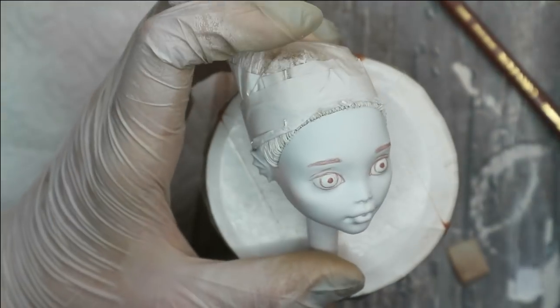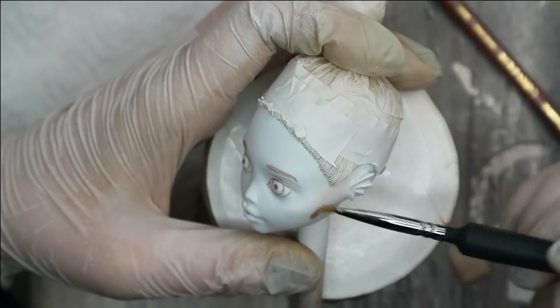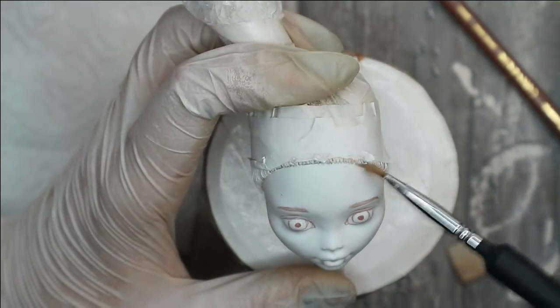And when the eyes and the eyebrows are in their places, I can blush the face with the pastels we've just prepared.